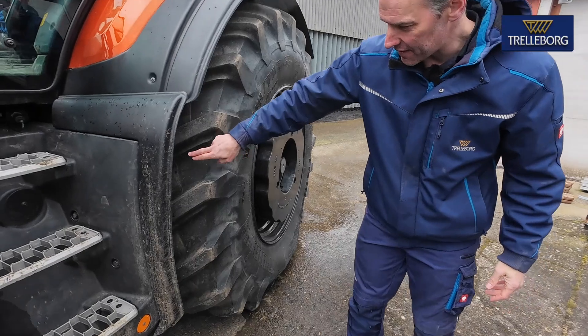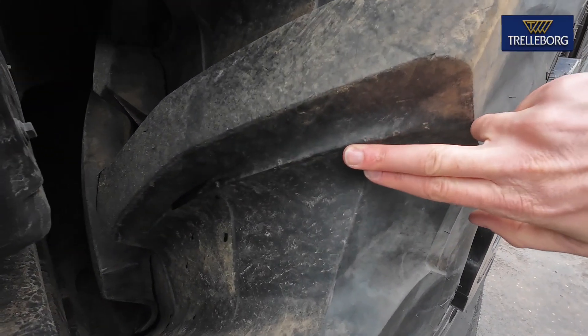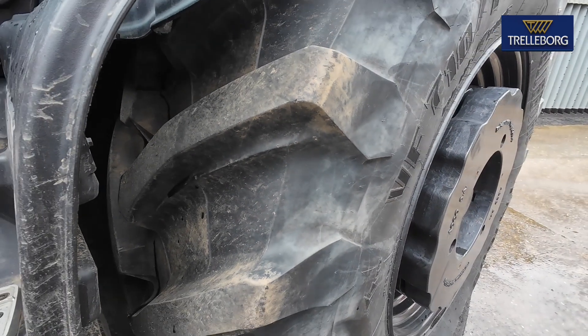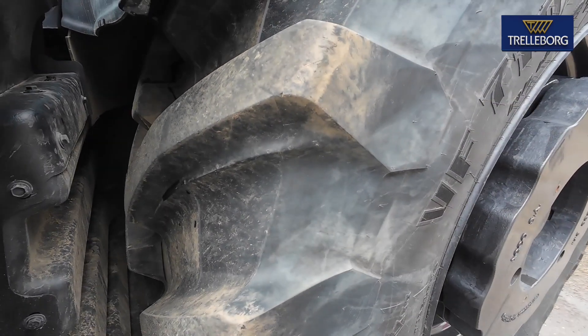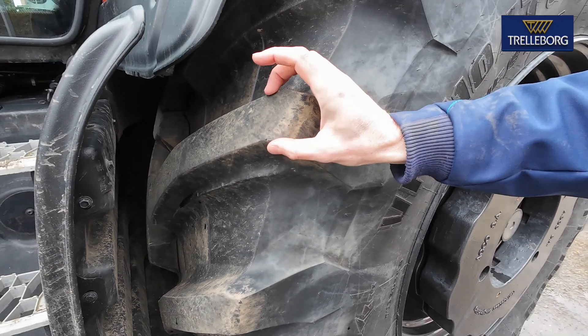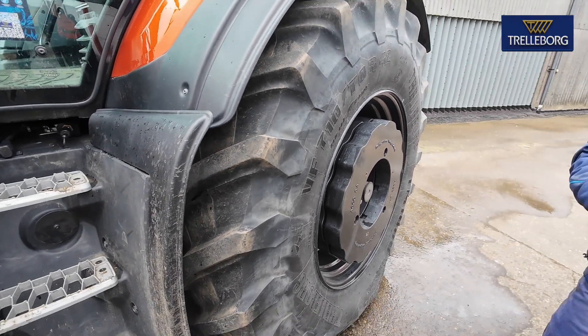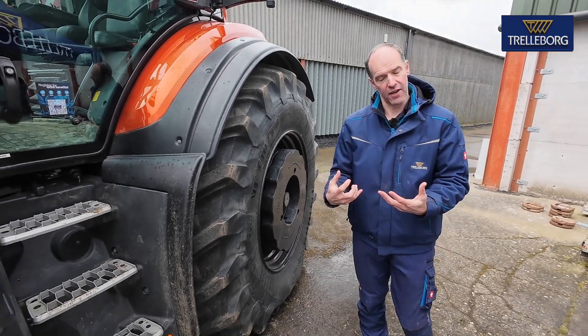That's why at Trelleborg we have this progressive traction secondary lug, which is unique to us. The original idea was to get more traction in the field. This progressively gives traction to the tyre so it's not all sitting on that one lug — that lug hasn't got to dig into the field as hard. So you're not having to get as much depth into the soil to grab the traction you were getting before.